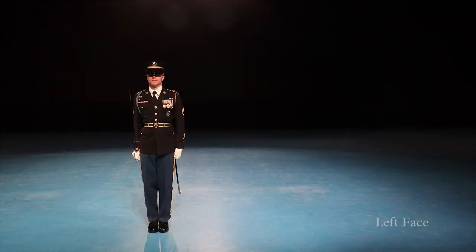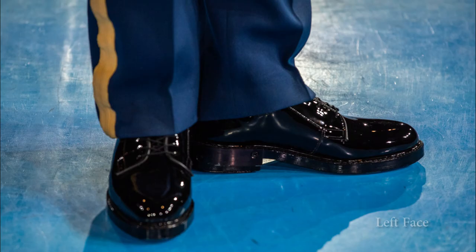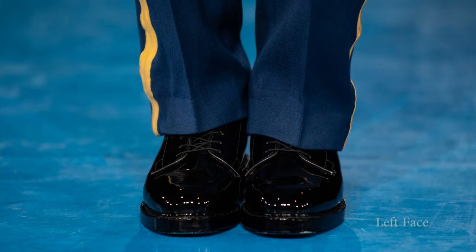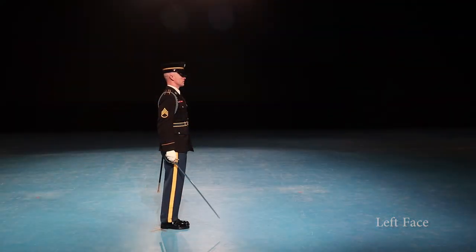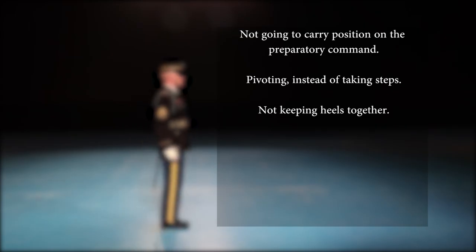The candidate will begin in the order position. Upon hearing the command left, the candidate flips their sword or saber up to the carry position. Once the command of execution face is given, the candidate turns their left foot 90 degrees, keeping the heels together. On the next count, the candidate turns their whole body to the left and closes their right foot onto their left foot. The grader will finally tell the candidate to order sword. Common mistakes include: not going to the carry position on the preparatory command; pivoting instead of taking steps; not keeping the heels together.